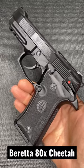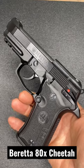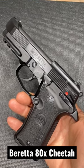Add that extreme double-single action trigger and the vertex-style grip — this is a beast. Review's coming up.